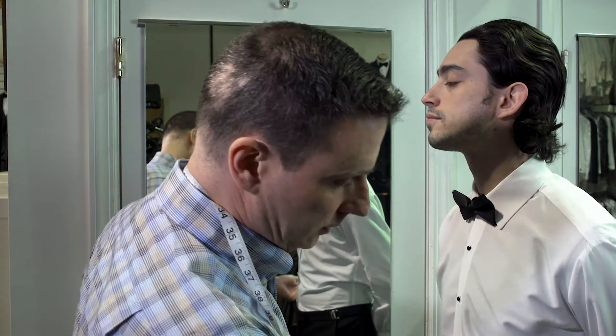Hi folks, Jeff here at TuxedIn. Today we're going to show you how to adjust the adjustment buckle on the side of your pants. When you get your tuxedo rental in, what you're going to find is here on the side.